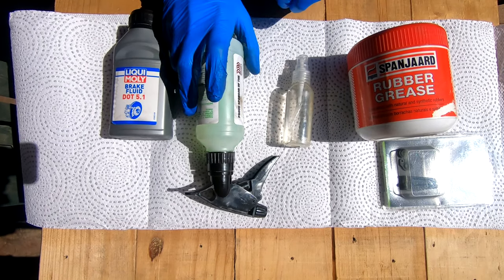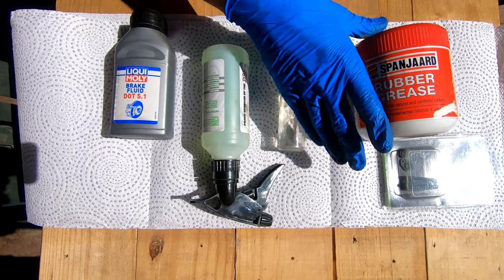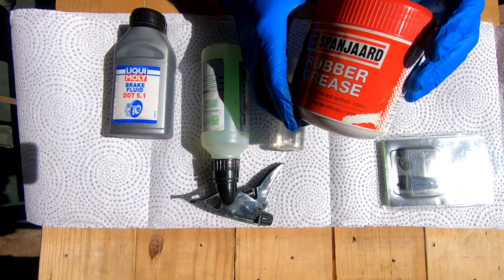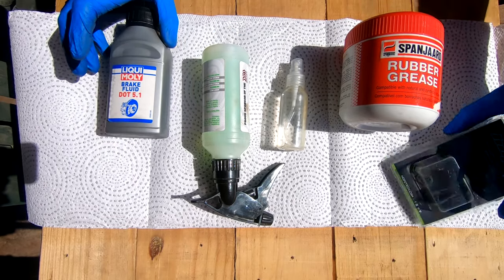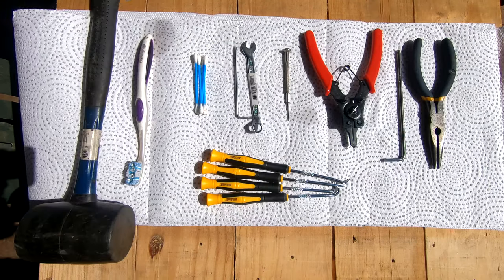The consumables we're going to use today are the degreaser, isopropyl alcohol, and red rubber grease. I did check with Hope to see if they recommend DOT-based grease — they said no, use red rubber grease instead. Also DOT 5.1 fluid and your rebuild kit, and paper towels.